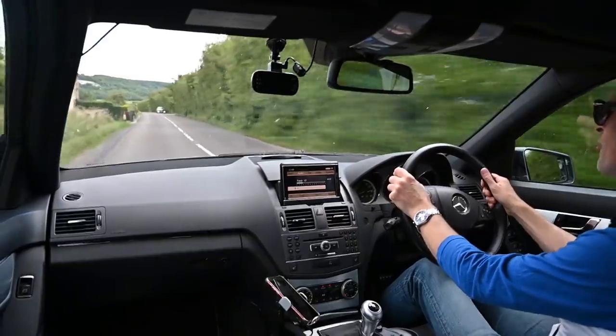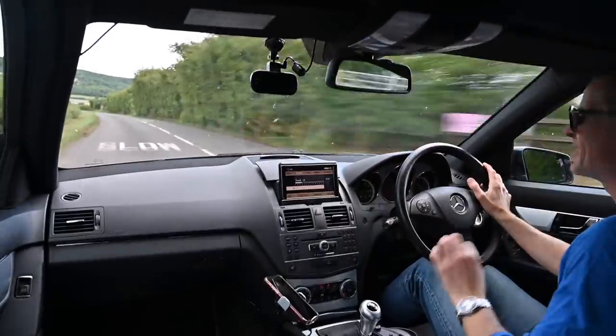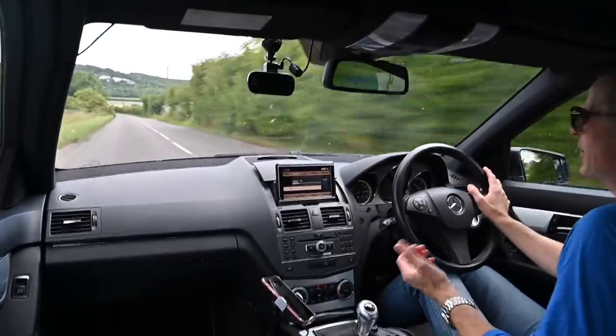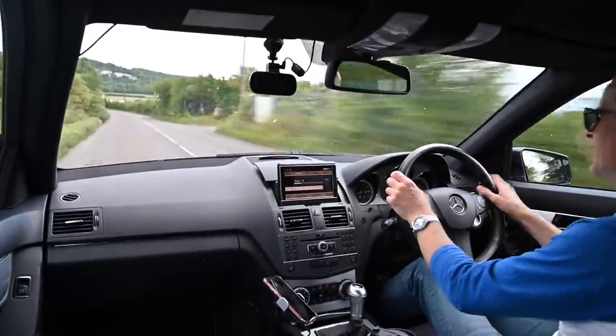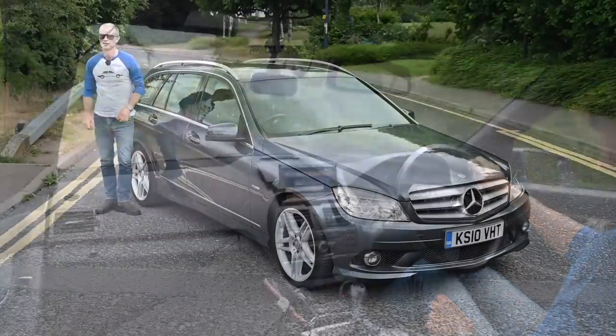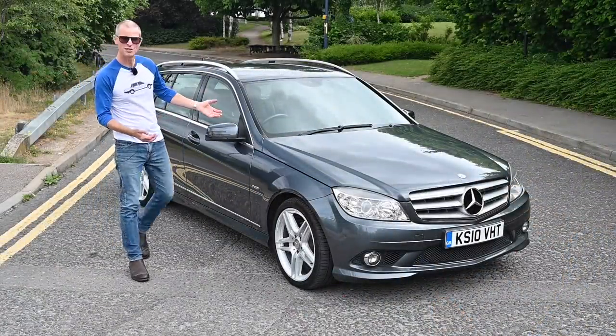After test driving the W205 Mercedes C-Class a couple of weeks ago, today we take a step back and look at its predecessor, the W204. In fact, it's my own car, so I know it pretty well. Join me as we explore Mercedes' previous generation C-Class.